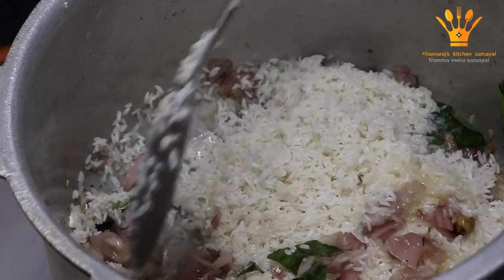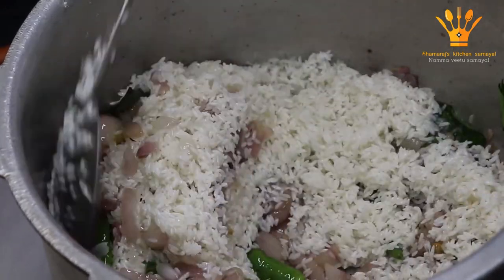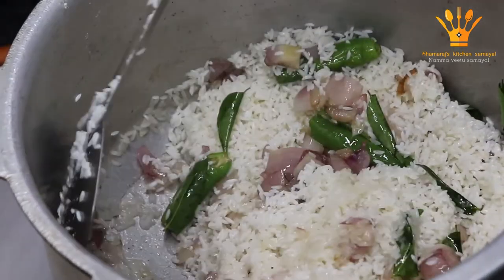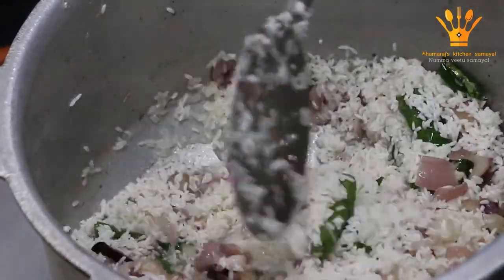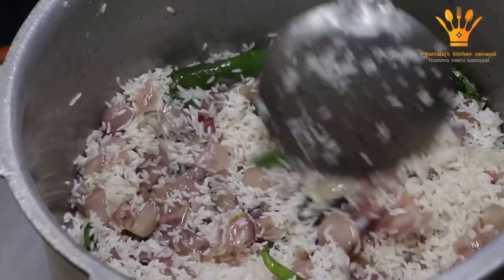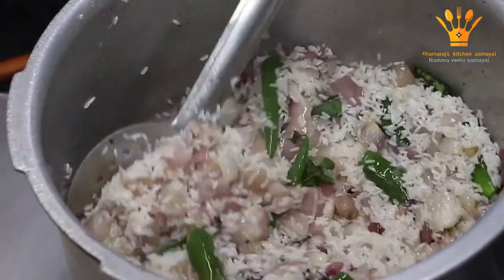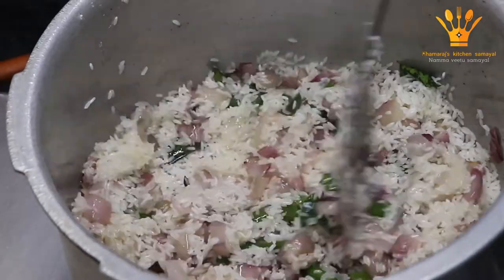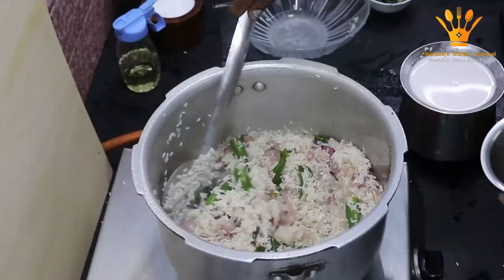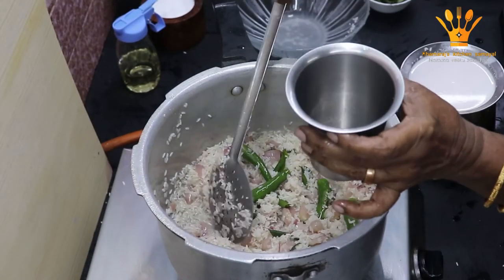You can put it in the middle and the ingredients will be clean. We will put it in the egg for 2-3 minutes. You can put it in the egg.